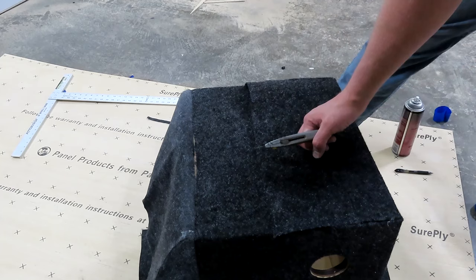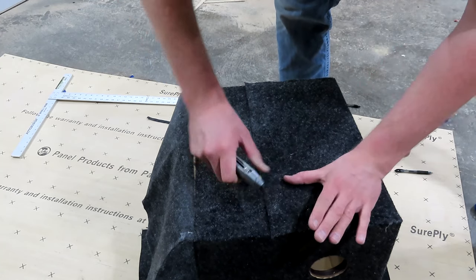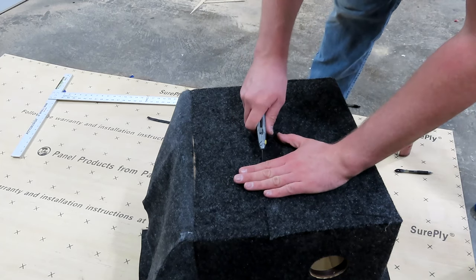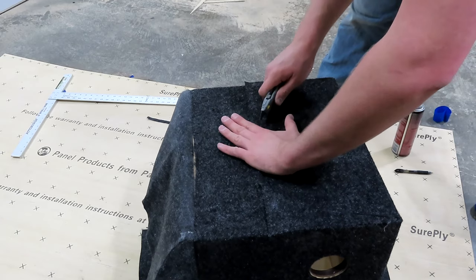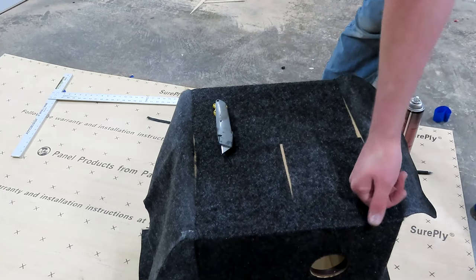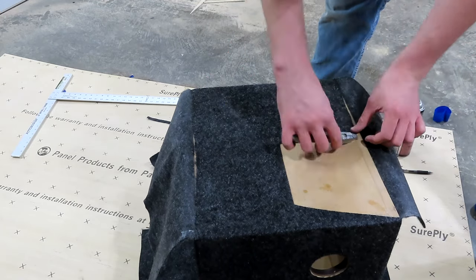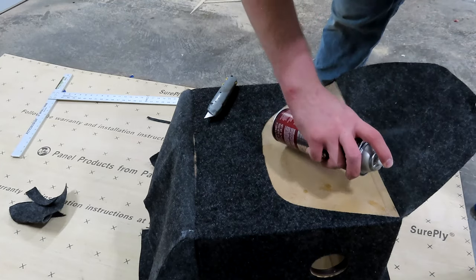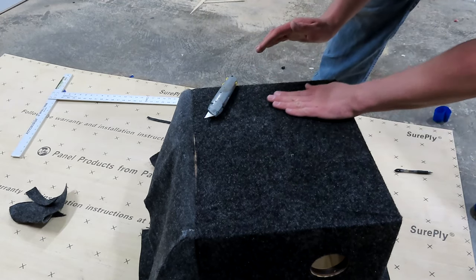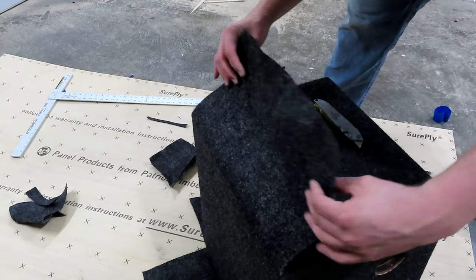Keep note of where that seam is because you're going to have to cut past it. Start at this corner, come up, cut around the seam, come across, then come down into the other corner. Once you've made this flap, peel off the pieces you just cut out. Add a little bit more glue, lay that down, push it into the seam, make sure you cover everything, and then smooth it flat.